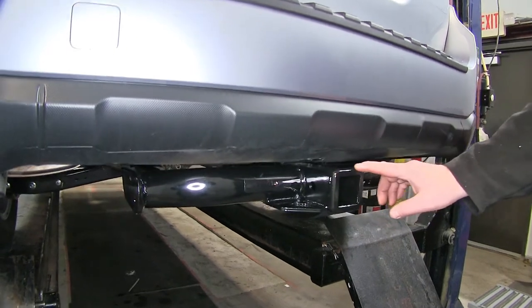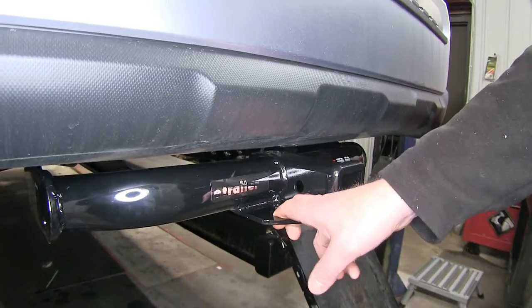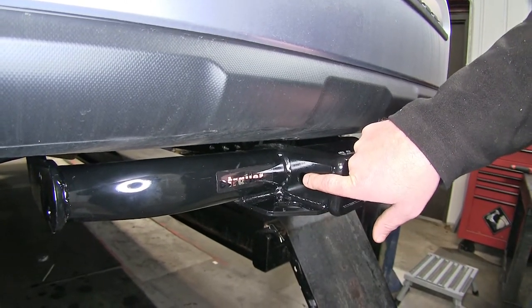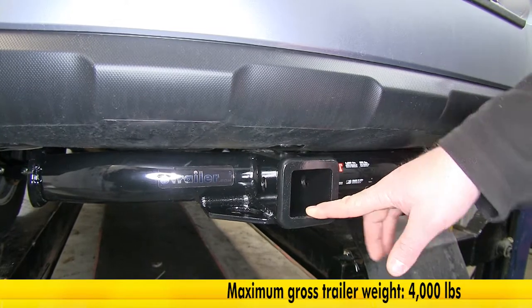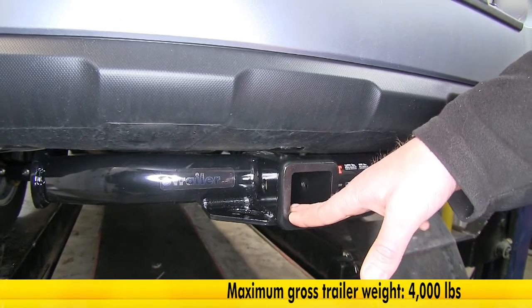It has a 2 inch by 2 inch receiver tube opening, with a fully welded plate steel design for the chain tie-downs on either side and a 5/8 inch pin hole going all the way through. Your max tongue weight on the end of your receiver tube is only going to be 600 pounds, with a total trailer weight and towing capacity of 4,000 pounds.